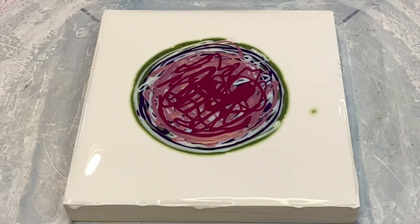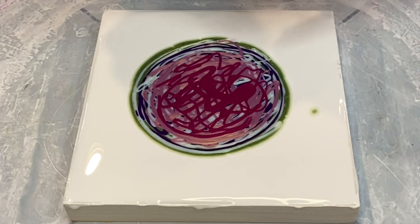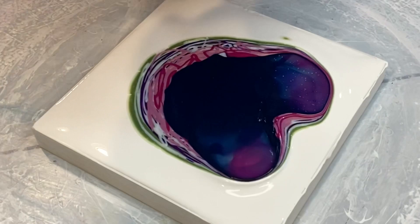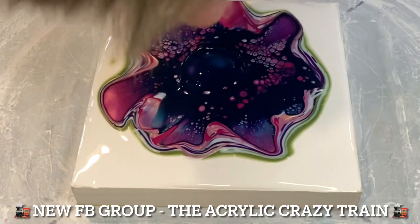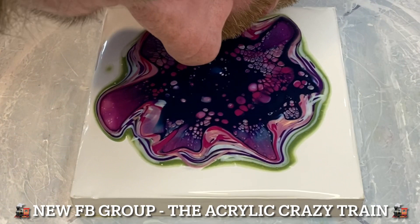Now it's time for the cell activator - this is the transparent semi-transparent Prussian Blue by Amsterdam Standard Acrylics. Excuse the back of my head while I blow this out. While we're doing this, I'd love to tell you about our new Facebook group, the Acrylic Crazy Train. Please search us out on Facebook and join - it's a fantastic ride. We have many wonderful artists and it's aimed at beginners to help you achieve these kind of results.